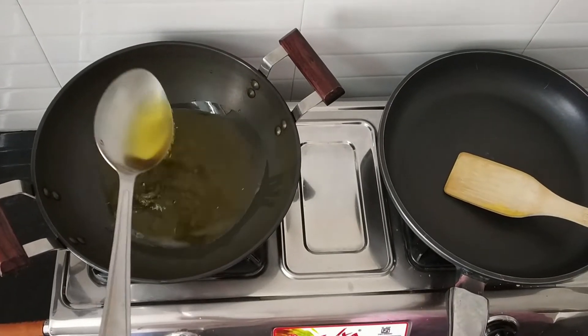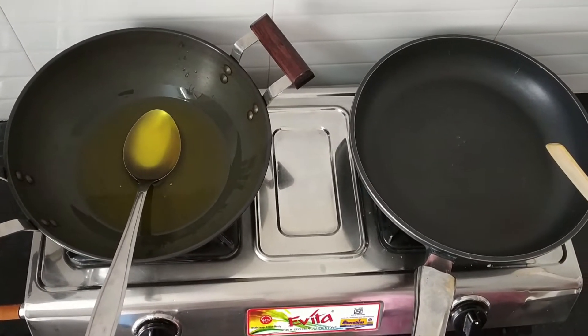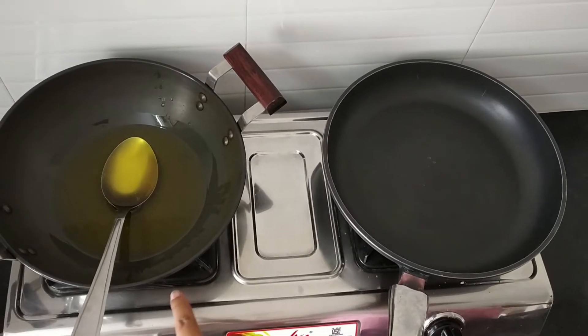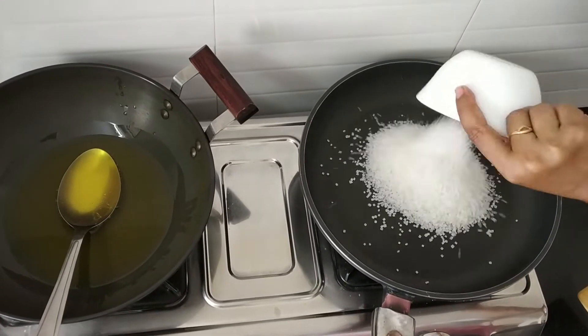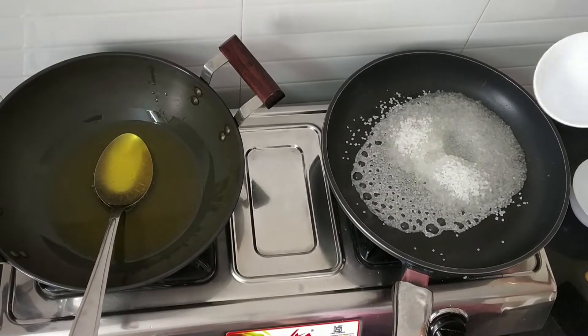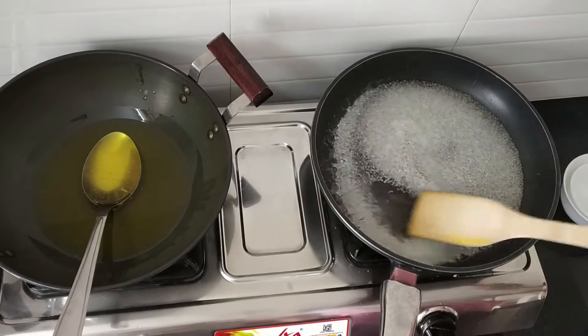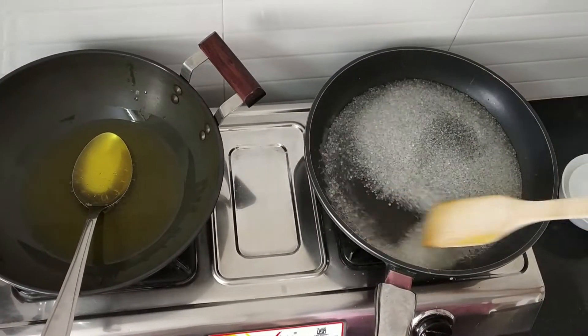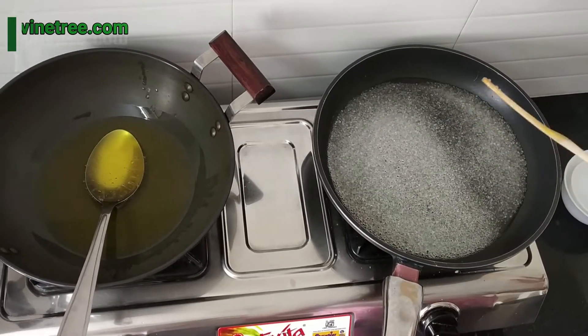The ghee should be smoking hot. The sugar syrup should be perfect. We have added ghee in the kadai. Now I am going to add 1½ cups of sugar in a pan and ½ cup of water. Don't add too much water. For mysupak, you need besan — that is gram flour — sugar and ghee.